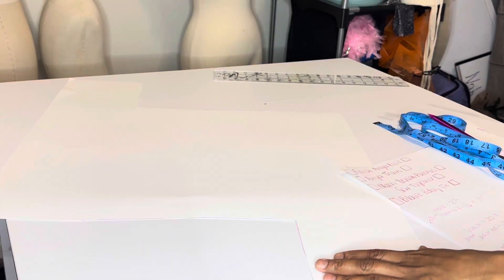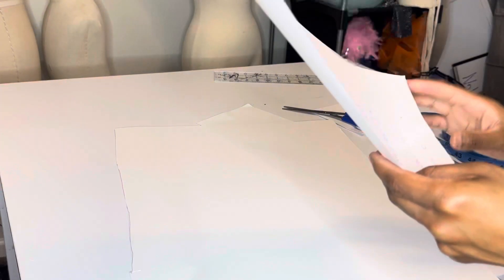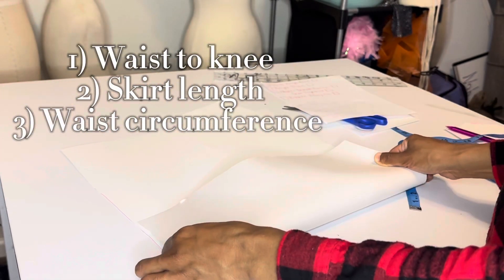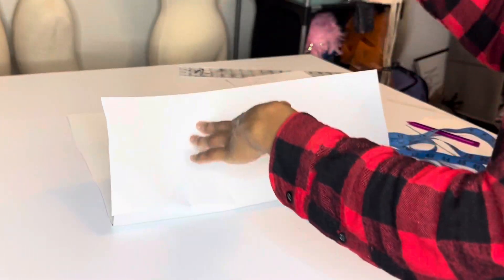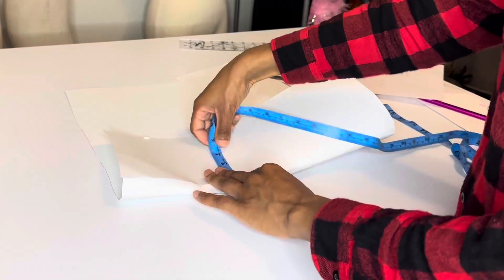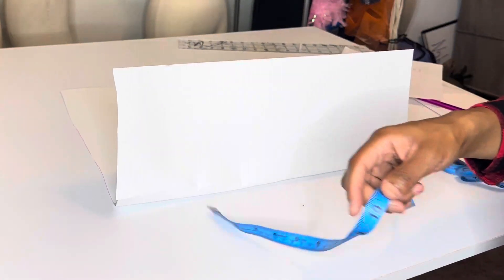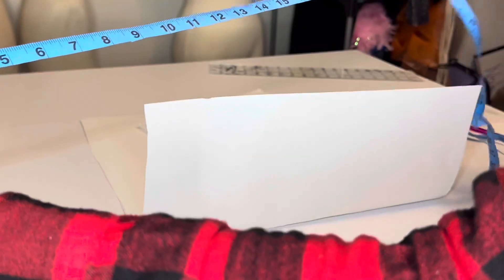Now for the skirt pattern — it's super simple and easy. I made this pattern from scratch, but you can also just copy an existing skirt. I took three measurements: her waist-to-knee measurement, how long I wanted the skirt to be, and her waist circumference. You can just draw the pattern on the edge of your pattern paper without folding it. Her waist-to-knee measurement was 16 inches, her skirt length was 13 and a half inches — I didn't want it too long — and her waist circumference was 22 inches.